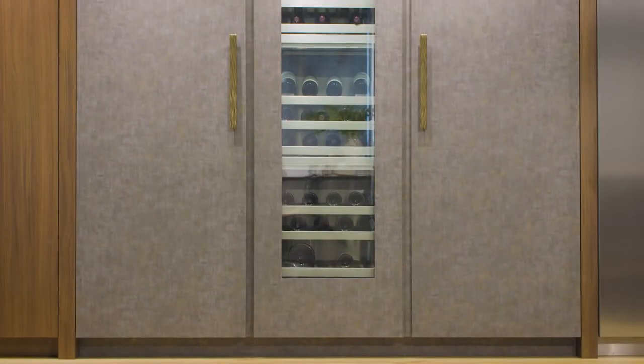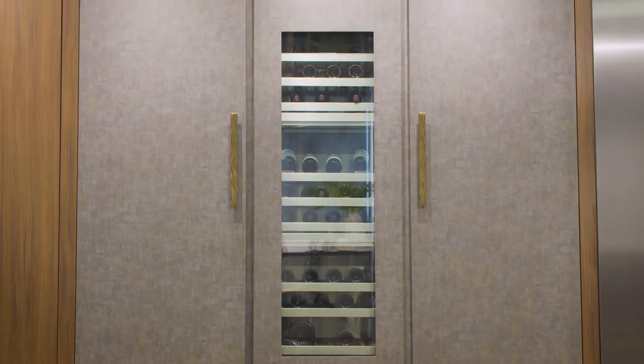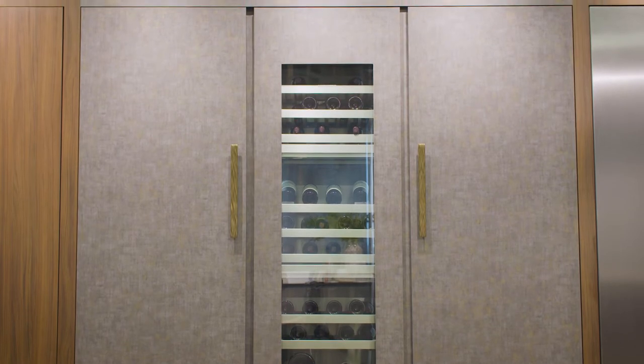Hi, I'm Mark Livinggood with Liebherr Appliance and today we're going to review monolith columns. We've launched the columns and the collection is now complete. On the refrigeration side we have a 24, 30, and 36, and on the freezer we have an 18, 24, 30, and 36. This past year we added an 18 and 24 inch wine. So the collection is complete — let's go look at the unique features now.